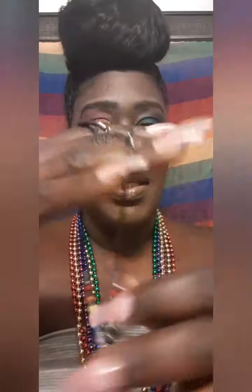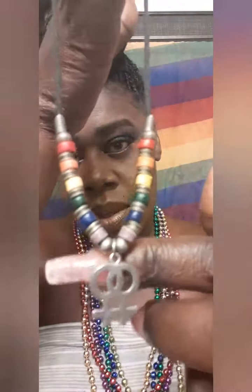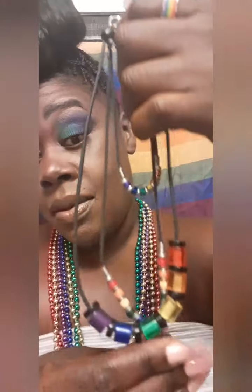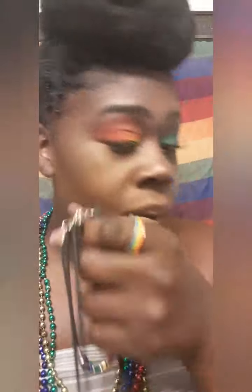She also has a couple of necklaces and an ankle bracelet. This is a pride necklace — I'm pretty sure these are from Black-owned businesses, because that's just how my baby rolls. Super cute. And then we have this set that goes together: the ankle bracelet and the necklace with the pride colors and the two women symbols. Once I find out where she got this stuff from, I'll include it down below.